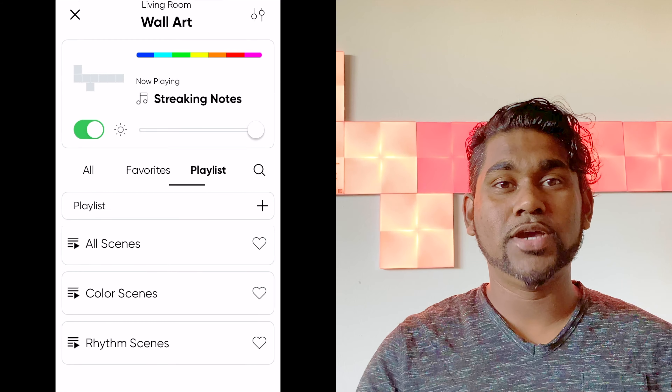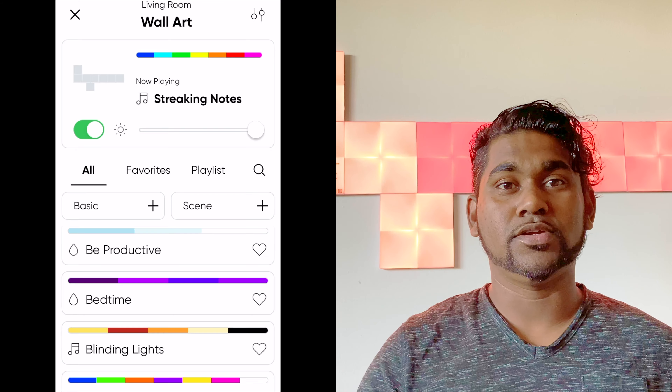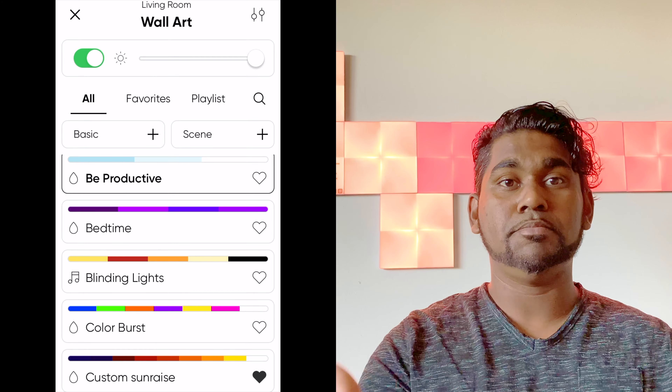I hope you guys enjoyed this video. Please like, share, and subscribe. In the comments below, let me know what you think about the Nanoleaf lights. If you know someone who would benefit from them, it's a great Christmas present, birthday present, or special occasion gift. It's a really awesome piece of technology that integrates well with any interior. That's it for today — we'll see you again on the next video.